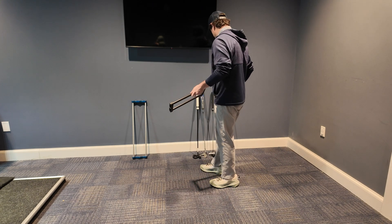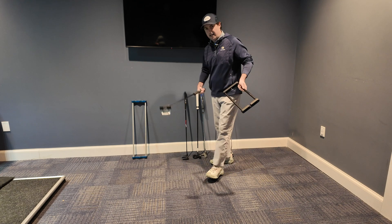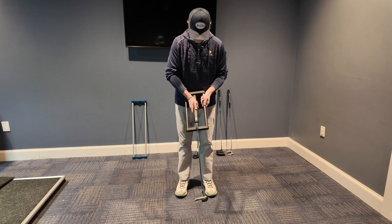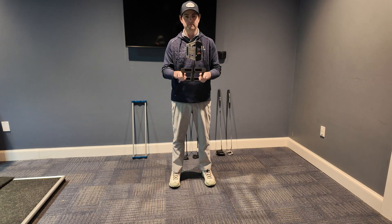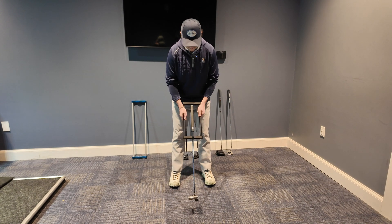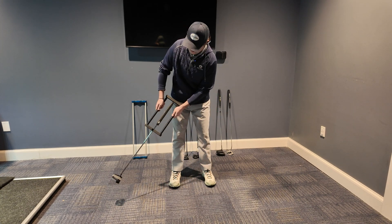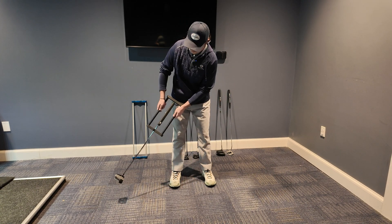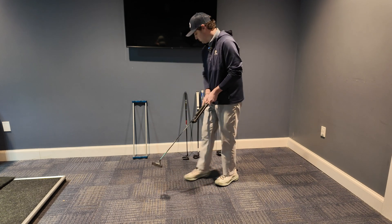If we grab the PXG Allen putter and put it in, we can set it down, bring it up — you'll see it remains toe up and square to the target line. As we put it in motion, it starts to close on the backswing and open on the forward swing, so it is moving a little bit inside of this tool.